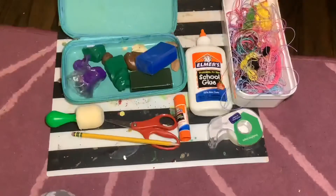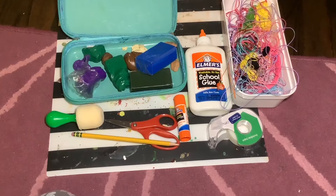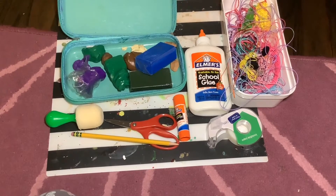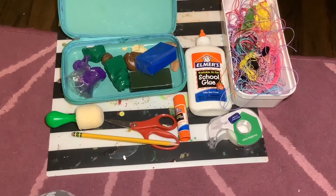You guys liked my DIY stuff, so today we are going to be making a clay jellyfish. You'll need clay, string, glue, stick glue, and tape.